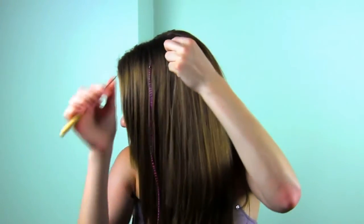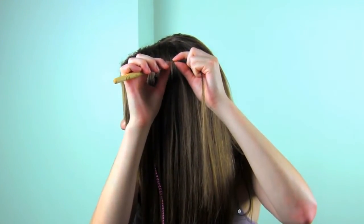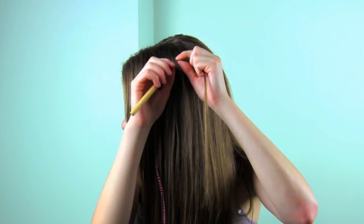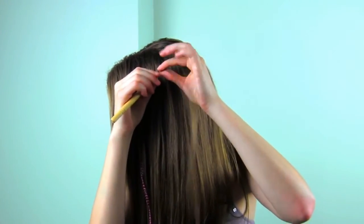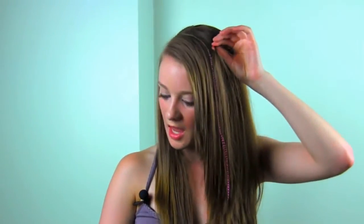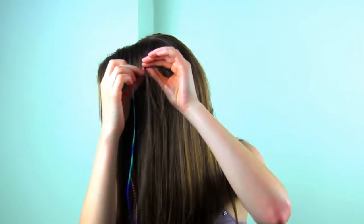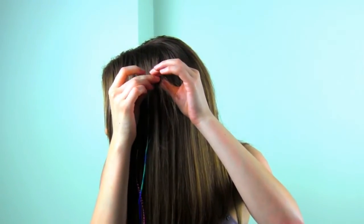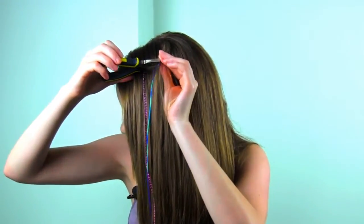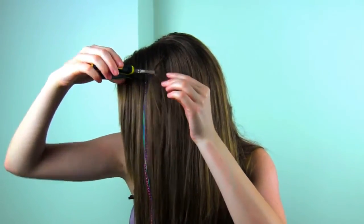Then I'm going to take my hook tool and wrap it around. And then as I slide the microbead off, the little latch door is going to close. And then I'm going to pull my hair through. Then I'm going to take my feather and slide it through the little tube. And then I'm going to take my pliers and just give it a little squeeze. And there you have it — a beautiful accent feather.